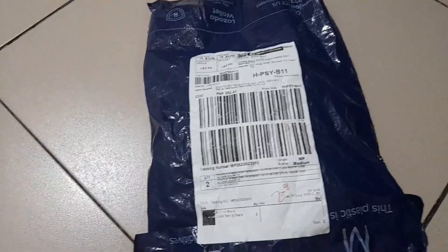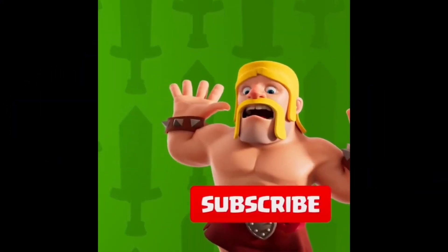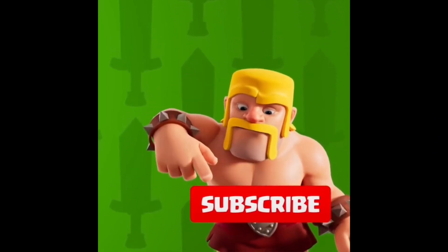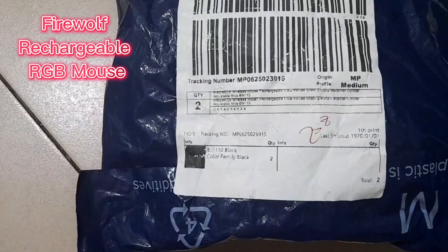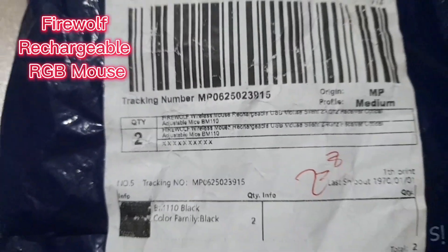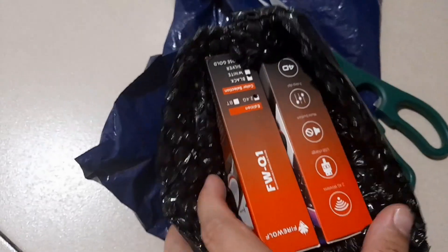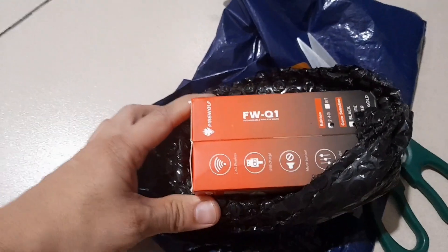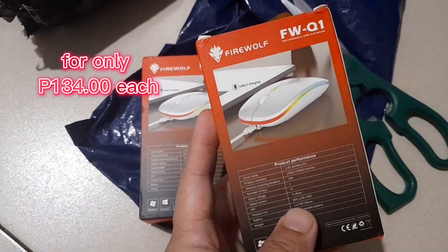Alright, we're gonna unbox a new item. So this is the Firewolf Wireless Rechargeable mouse. Let's open it. We got this from SADA — we bought two pieces. So this is the Firewolf FWQ-1. You don't need any batteries anymore because you can charge it directly via USB.